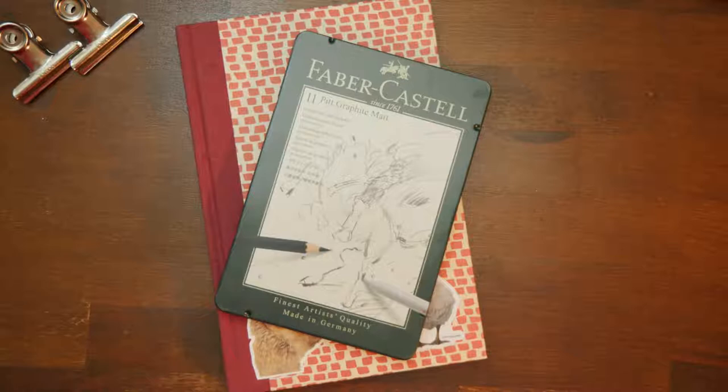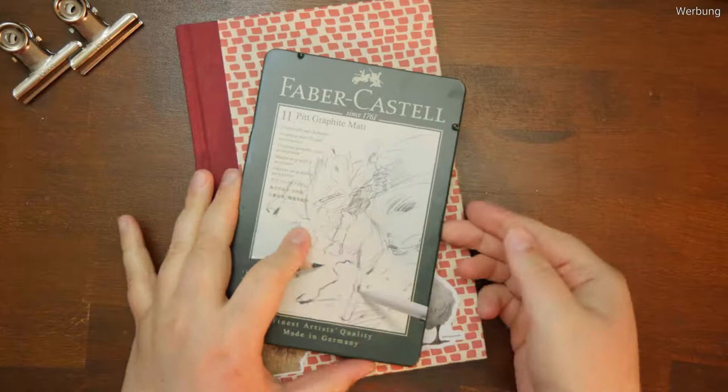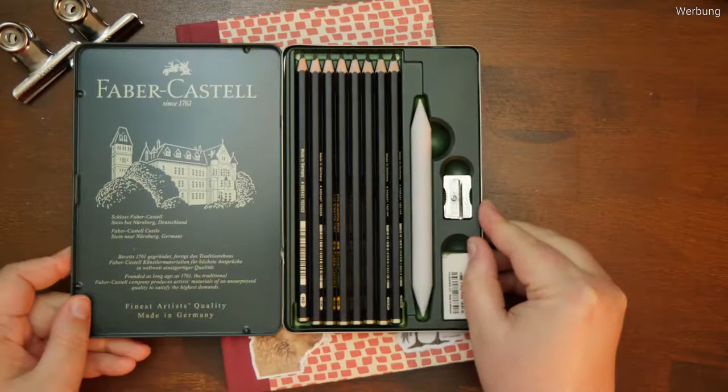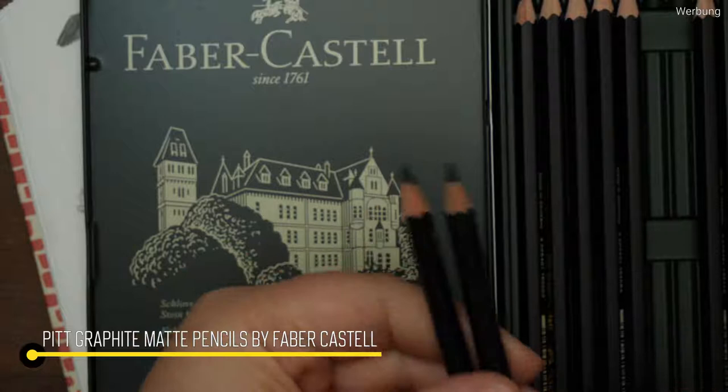Hello! Today we're taking a look at the Faber-Castell Pitt Graphite Matte Pencils and see how they perform in a simple drawing. Hello wonderful people and welcome to a new video. In the last video about the perfect pencil, I told you about my little purchase of the Pitt Graphite Matte Set 2.